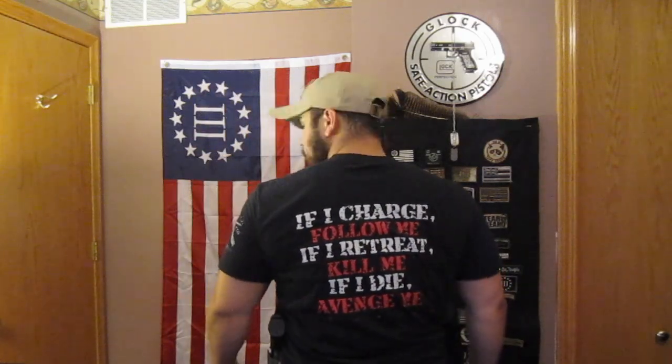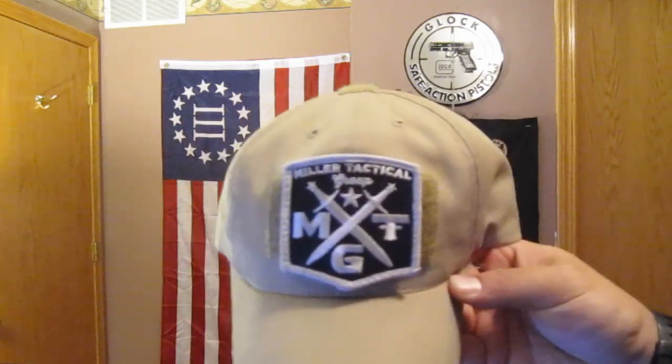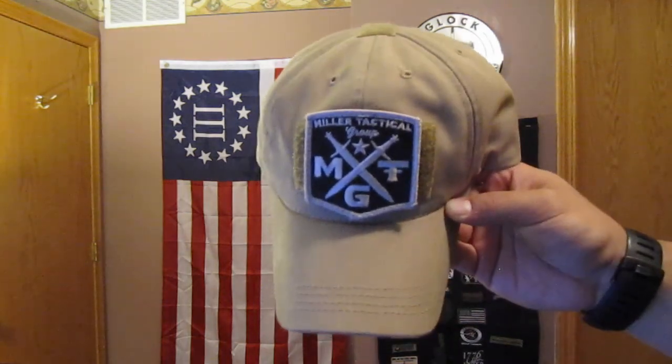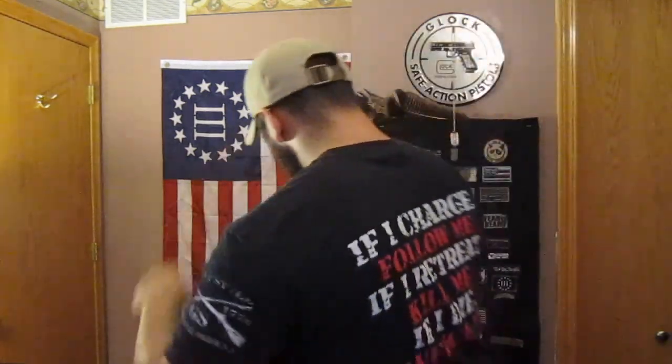Alright guys, that about wraps it up. We're on today — my Grunt Style shirt, American flag, nice little engraving on the back. Grunt Style — awesome products, check them out on Instagram. Tactical Tailor hat. Miller Tactical Group patch — make sure to check them out. I back them 100%. Hope you liked the video. I know it kind of turned into a rant, but those are just my opinions, and they work for me, so they'll probably work for you.